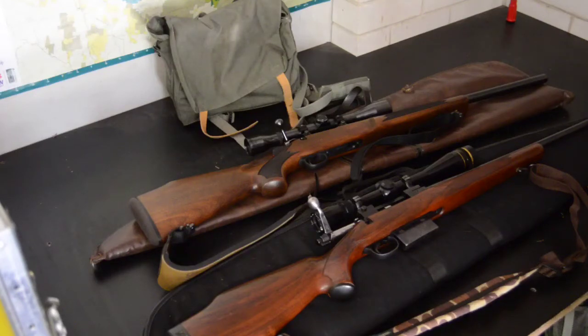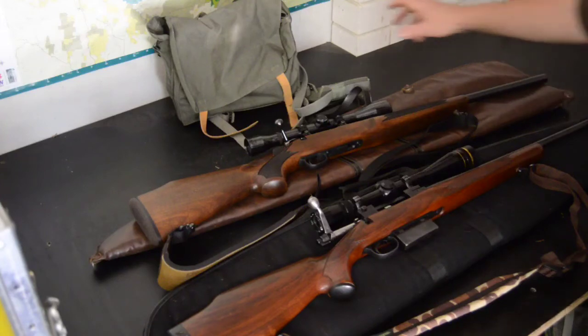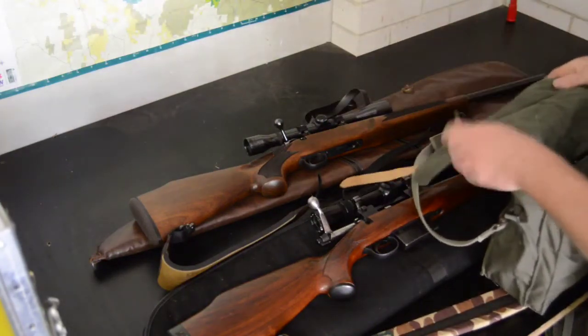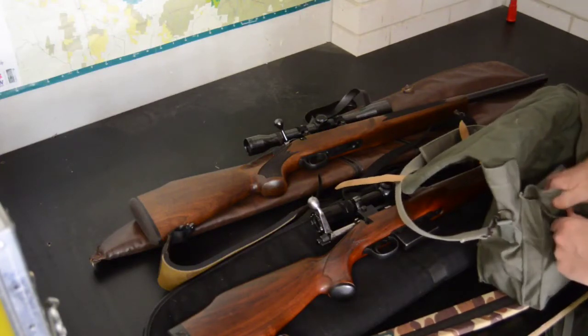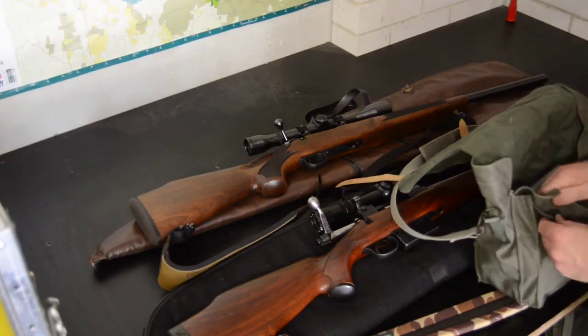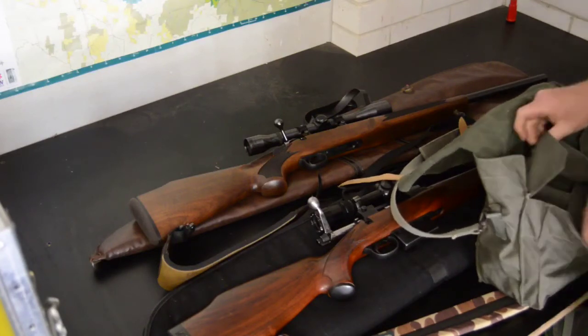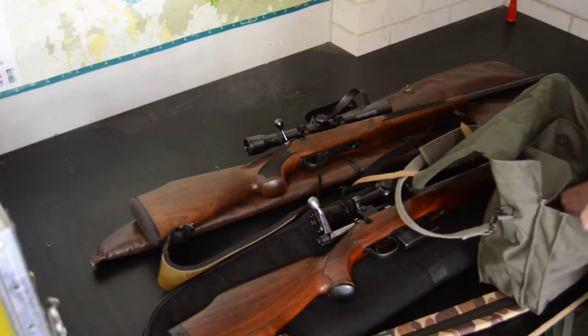Also on there I've got a little attachment so I can put my bipod on if I wanted to. So if you're really keen you could snipe rabbits out to 100 yards with that thing. This is my little hunting gun pouch — I'm not actually taking it with me on hunts, but it's just got all my gun stuff in it.